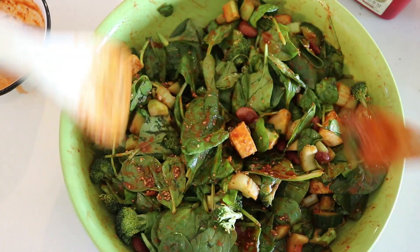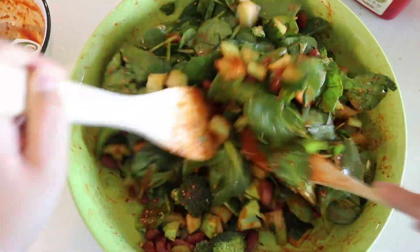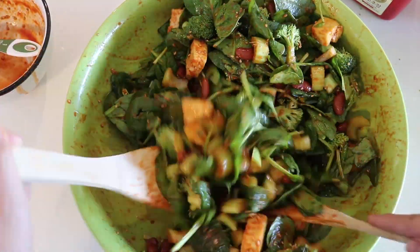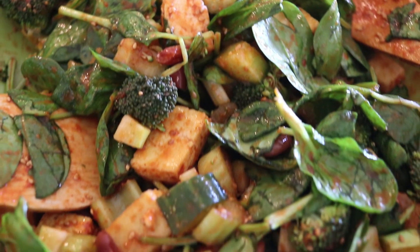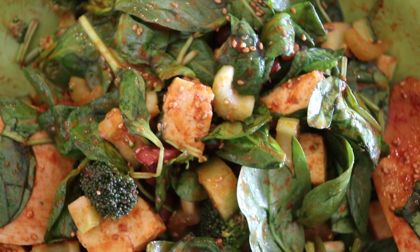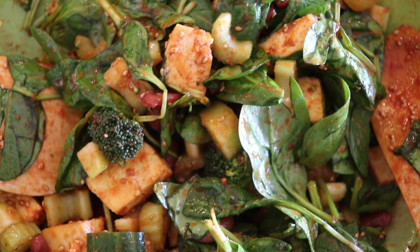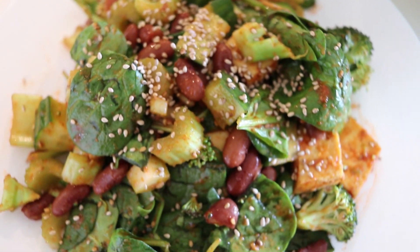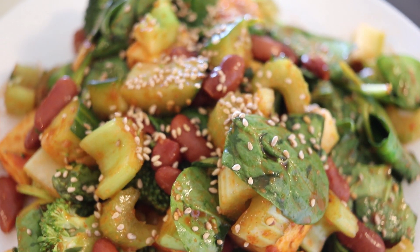Someone commented on my last video saying that there's something weirdly satisfying about watching food being prepared in fast forward motion, and I totally agree — I don't know what it is, but there's something very satisfying about it. Anyway, that is the end of this salad. Super delicious. You can actually eat this with rice as well or eat it on its own. I put some more sesame seeds on top because it's so good.